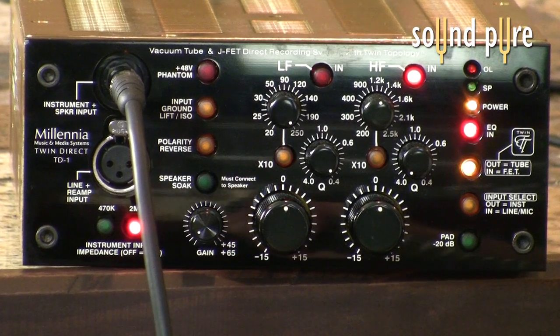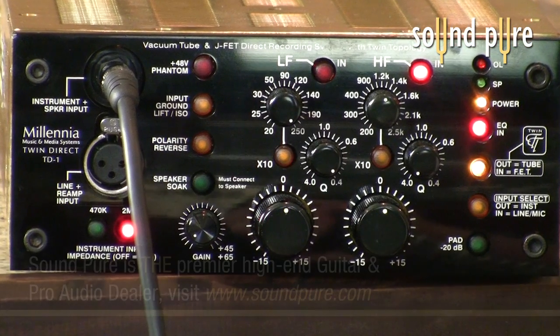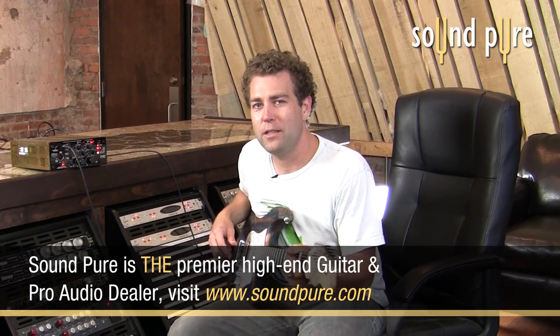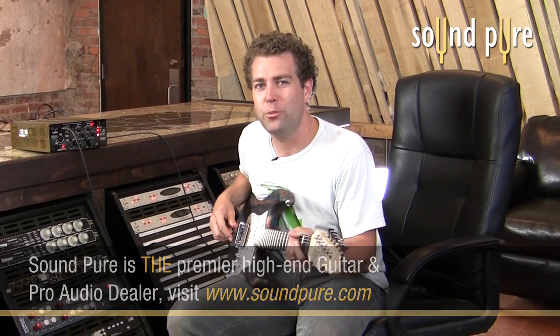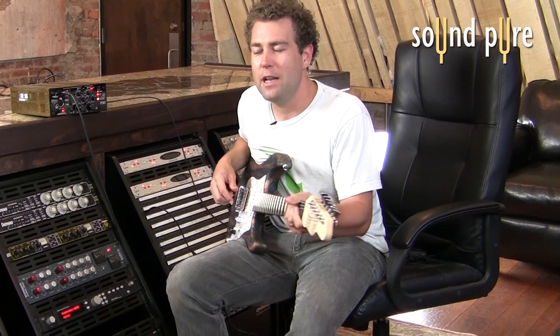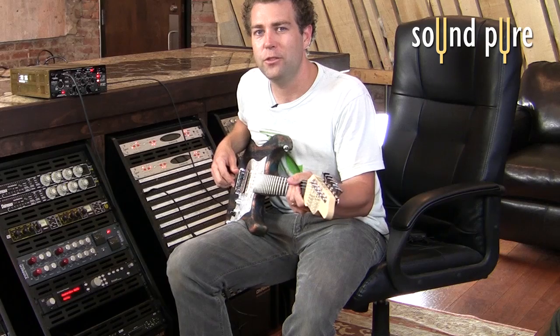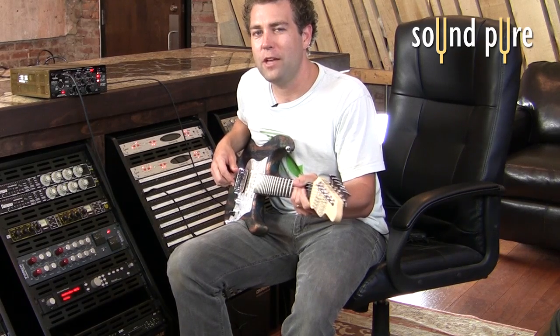The TD-1 is just about the most fantastic direct box you've ever seen. This thing has a mic preamp, it has a direct box, it can go tube, it can go solid state, it has a two-band EQ, it has some fantastic reamping features and speaker soak features. We're going to try to check all of that out today.